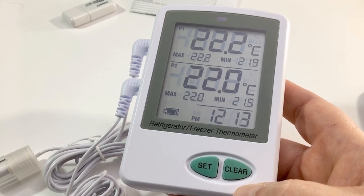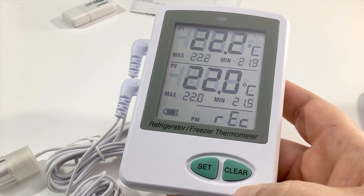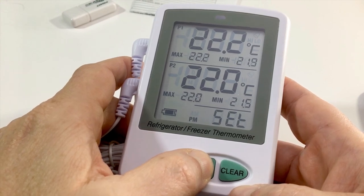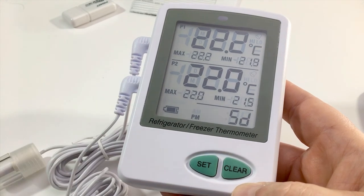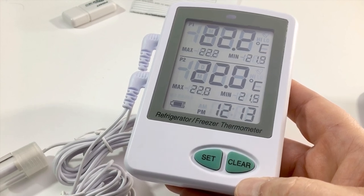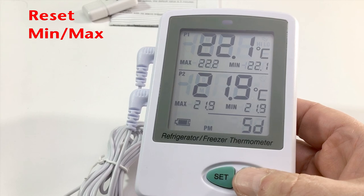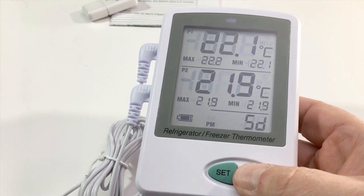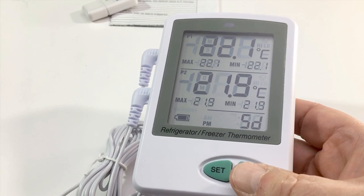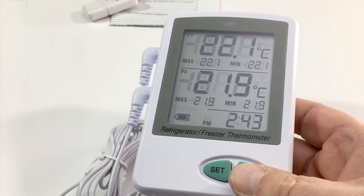When you are done recording or ready to download data — either via USB cable or through the SD card reader — you need to stop recording first. Hold the Set button again for approximately six seconds until 'OFF RECORD' shows on the screen. You can now safely remove the card or connect the data logger to the PC via USB. To reset the min and max stored values in memory, press and hold the Clear button until the min/max values display hyphens. The min and max values are now set to the current temperature for each sensor. This resetting closes the current data file and creates a new CSV data file.